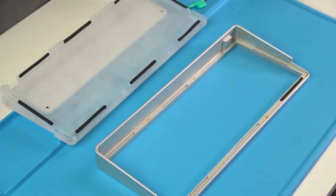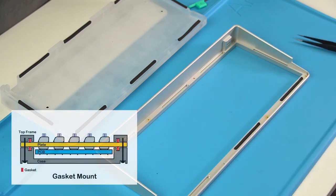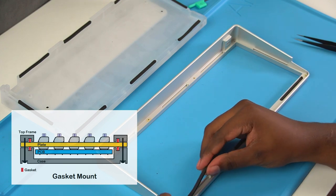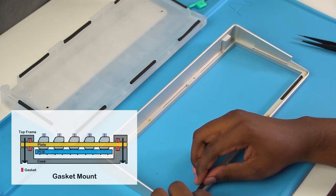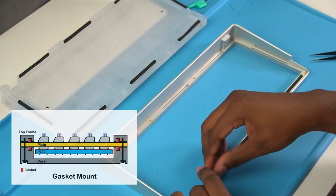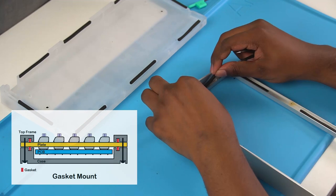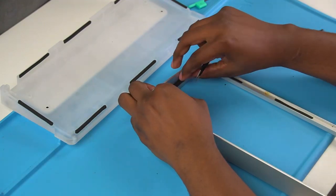The D84 follows in its family line of being a gasket mounted board where the PCB is held up and cushioned in between foam to make a soft typing experience. Unlike my previous builds though, the gaskets go on the top and bottom case instead of the plate — a small change but it does add notable civil bonks to the board.